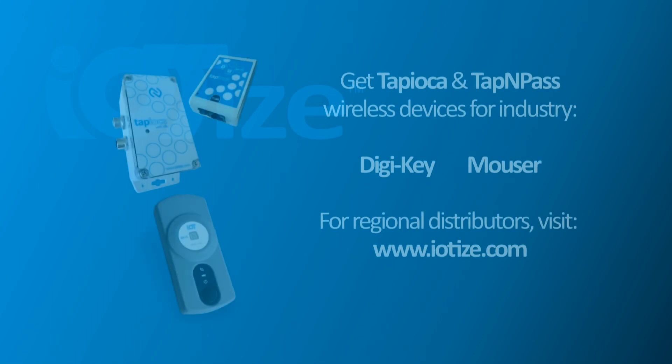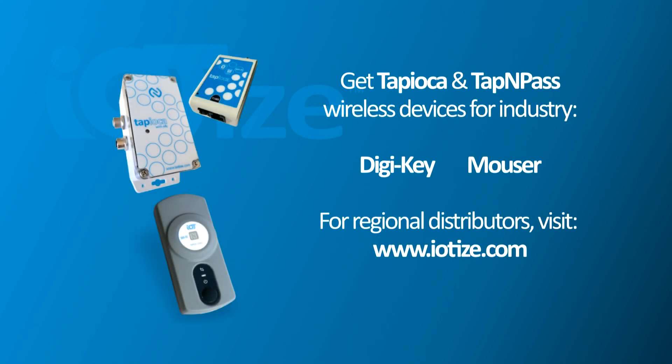Tapioca and Tapandpass FieldBus to Wireless Adapters are available and feature NFC, Bluetooth, Wi-Fi and several LPWAN technologies. For a complete list of authorized resellers, visit www.iotise.com.